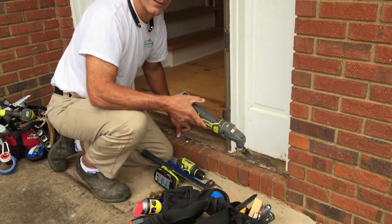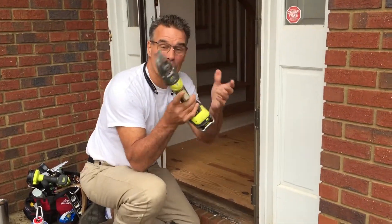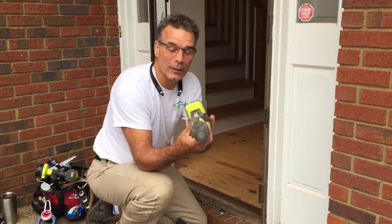All right, here we are, we're live. A little review on the oscillating tool. So this is an oscillating tool, right John? We had talked about this.